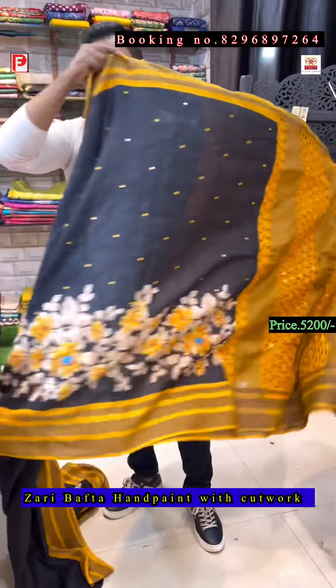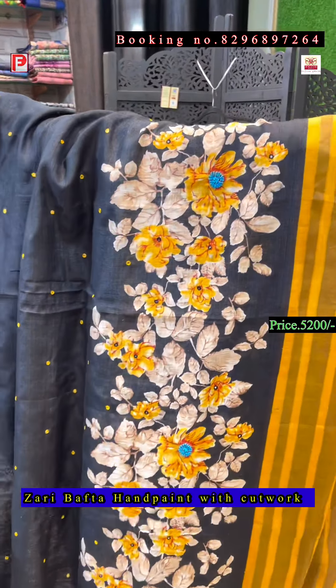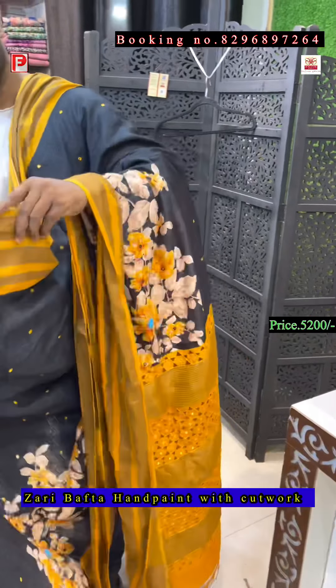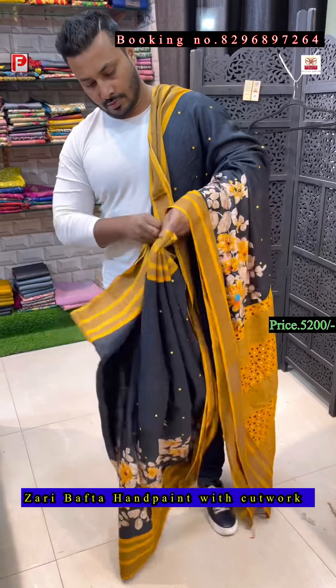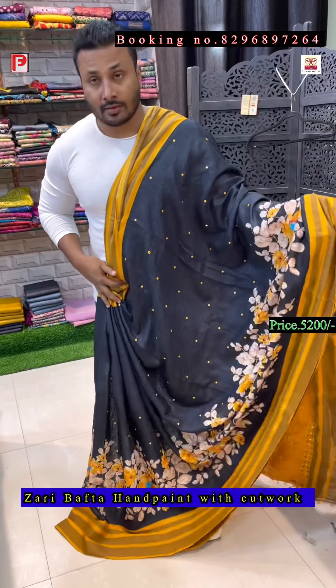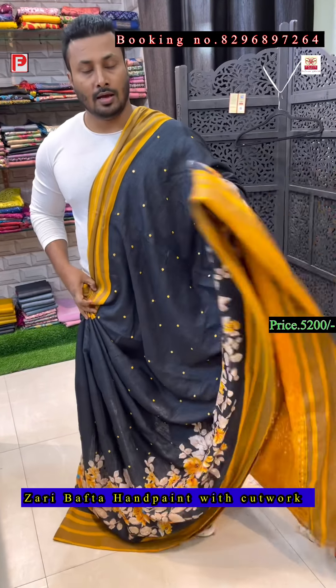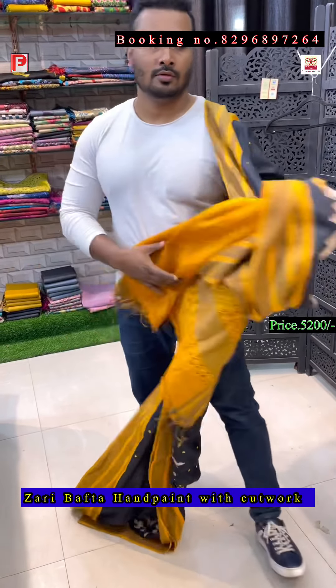This is the pallu of the saree and this is the all-over look. I'll just show you the closer view of how it will look. This is the all-over look of the saree, the pallu, and this is the blouse.